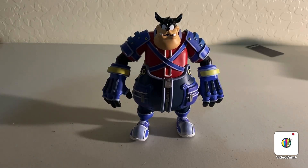Alright, here it is — the Pete action figure from the Mickey Mouse television series as well as the Kingdom Hearts video game. Love it. Looking great. This figure is just amazing. Sorry for the confusion everybody — I said Stinky Pete, but Stinky Pete is from Toy Story. This is Pete. Let's go ahead and continue our video.